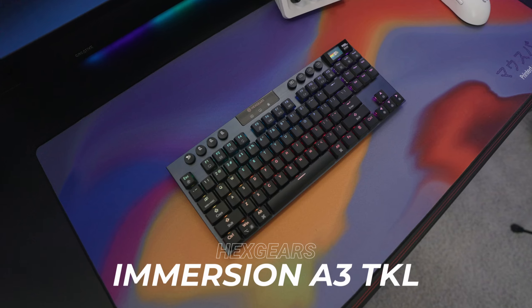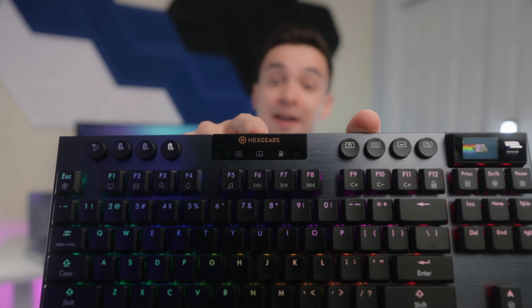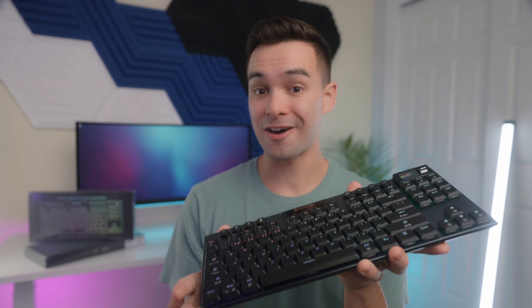Today we're going to be taking a look at the brand new Hexgears Immersion A3 TKL. It's a feature-packed keyboard that in my opinion is priced super competitively when taking into account all that this board offers. Before we get into it, I do want to mention that this video is sponsored by Hexgears, so massive thank you to them for sending over these boards for me to check out and share with you guys.